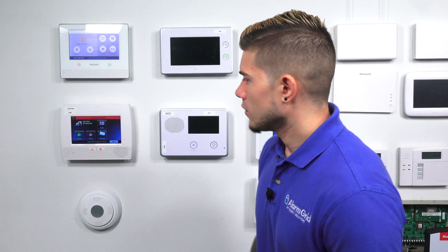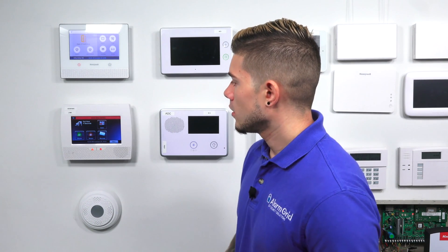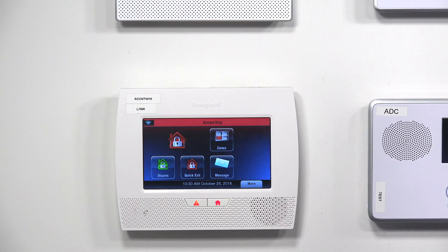It goes into an arm stay — this is very important for those of you testing this at home by arming the system. And you'll see at the top it says arm stay. Arm stay means it knows there are still people in the home, so by default an arm stay usually disables all the motions. There is another feature called arm night stay, where you can actually select certain motions to be armed during an arm stay — this is useful if you live in a multiple-floor home and nobody's supposed to be downstairs during sleeping hours. But that's a different feature.